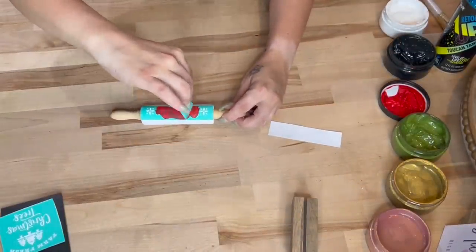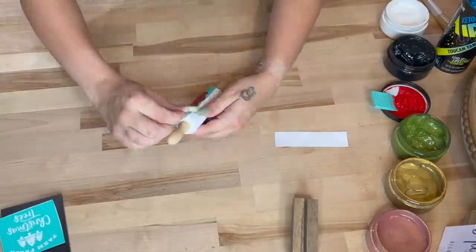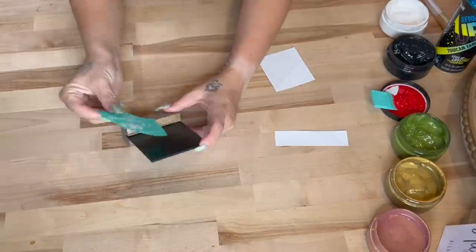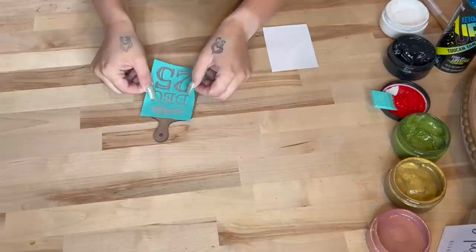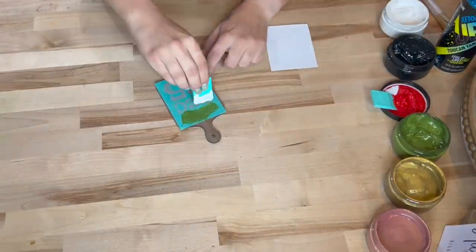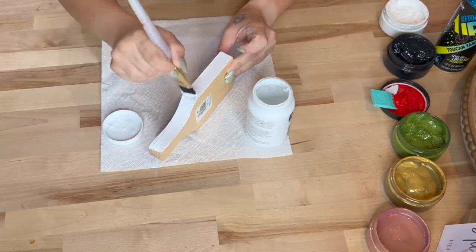For the little rolling pin I chose the 'Fa La La' — look how gorgeous that cursive writing is. I transferred on the wording with my candy apple red as well as my gold for the little snowflakes. I peel back the transfer to reveal that gorgeous crisp image and set that aside to dry. For the mini board and base — look how cute this is — we also have a bigger size on my site. It is double-sided and reusable. I transferred on 'Farm Fresh Christmas Trees' and for the little mini cutting board I transferred on 'December 25th.'